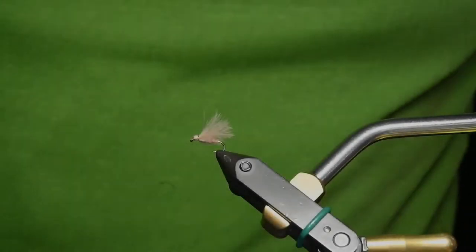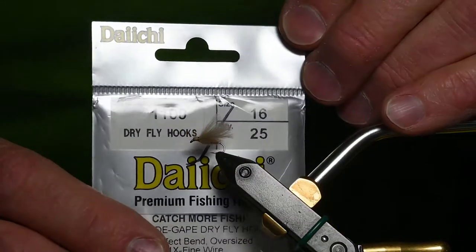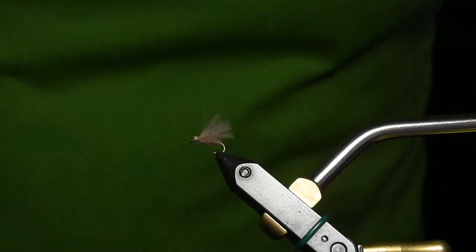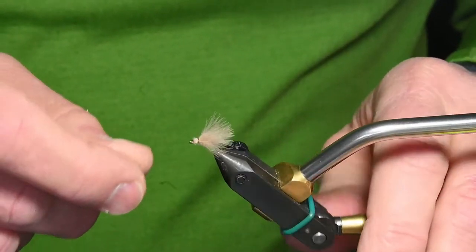I'd like to tie an improved F fly today. This is a size 16 and I'm using a Daiichi 1100 hook. Any regular dry fly hook will work. This only has two materials — it uses some dubbing and CDC for the wing.